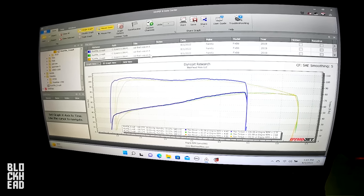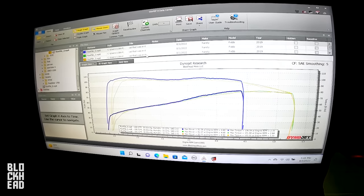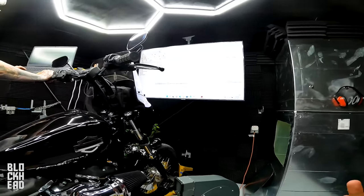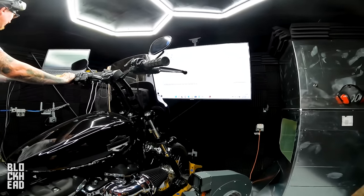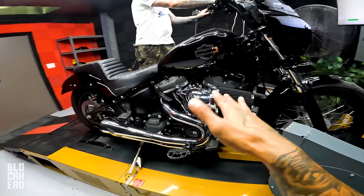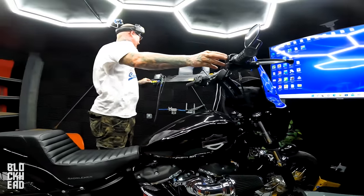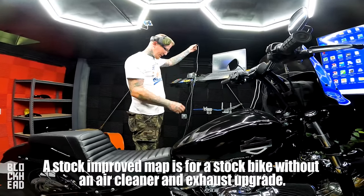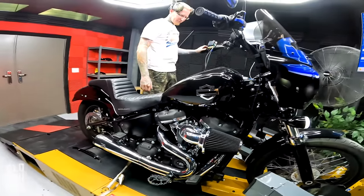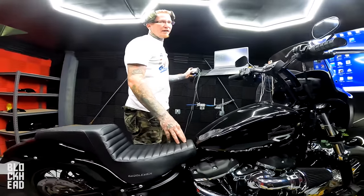Let's get a Power Vision map in it and see what that looks like, then we'll get the stage one Power Vision map, and then we'll dyno tune it. On Dynojet's website, when you're downloading a map, you'll typically find yourself in a situation where there's not going to be a 100 percent exact match to your setup — it's a juggle of finding the closest configuration. For this run we're starting with the stock improved map and we'll see what that pulls out of the bike.